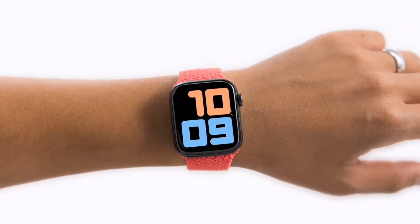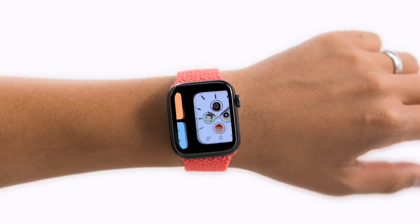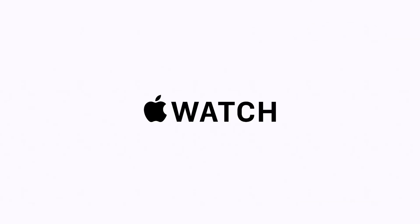So that's AssistiveTouch. With this new feature, we're able to open the doors to Apple Watch for even more people in a way that hasn't been possible before.